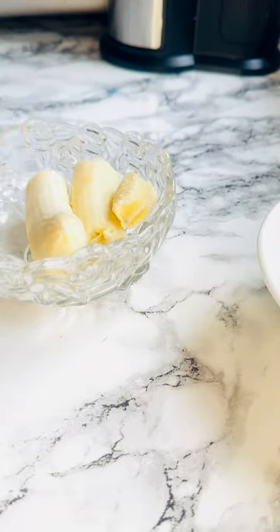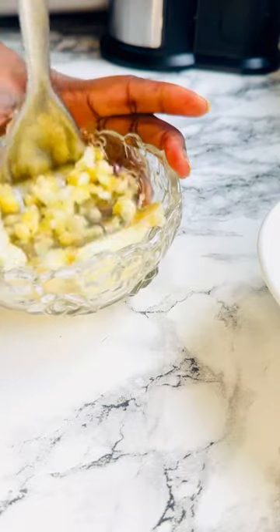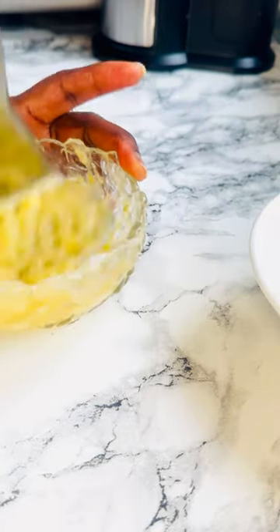Add bananas into a plate — even two bananas in this recipe. Mash your banana and set it aside.